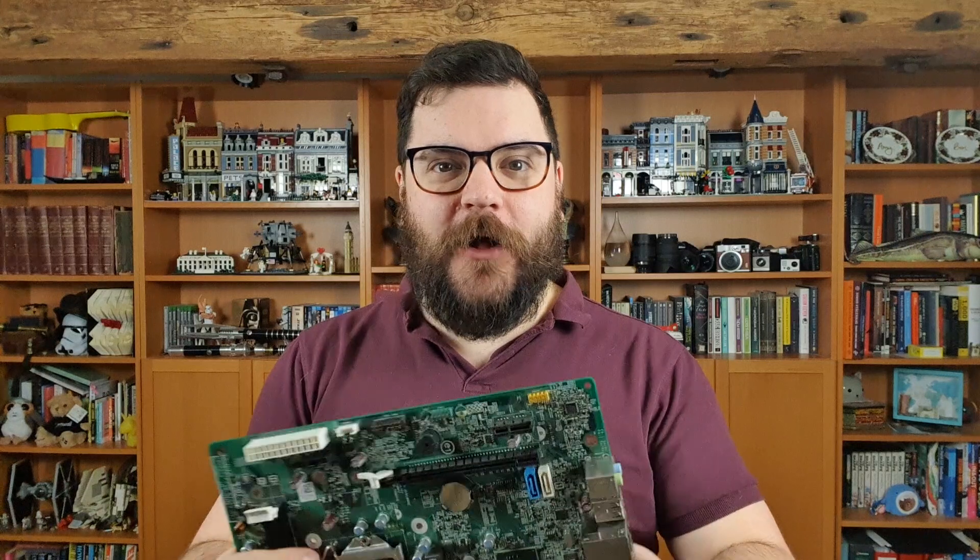In this macro photography tutorial we'll be taking a look at circuitry. I'll be getting nice and close to this stuff, getting some aerial shots and cityscape style abstract shots using some interesting lighting and this scrap circuitry. Stick around.